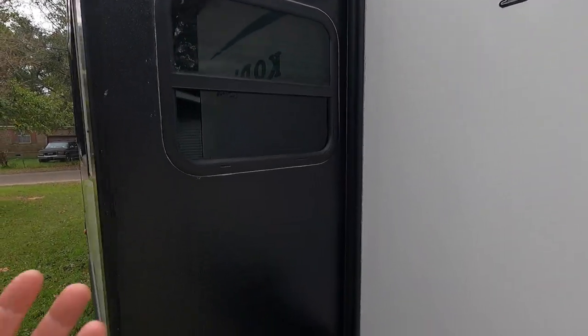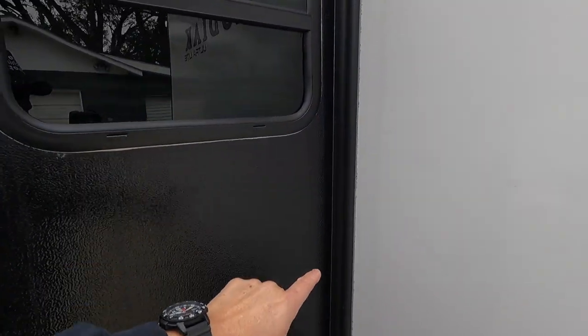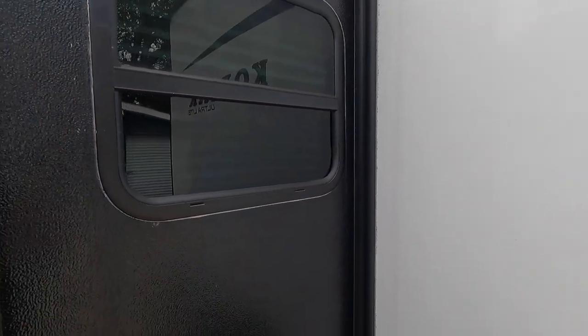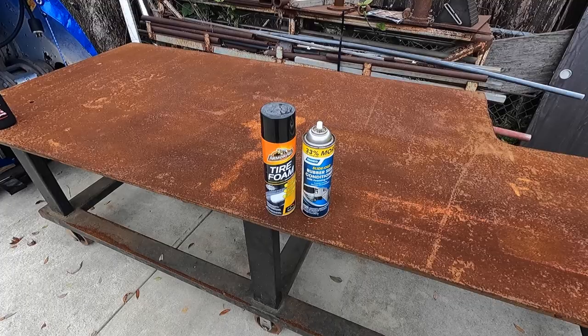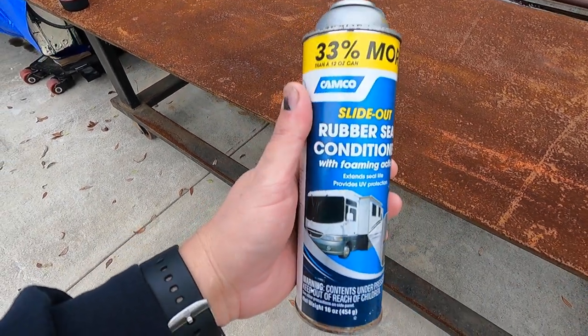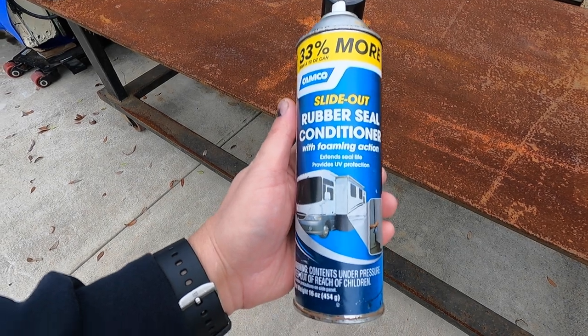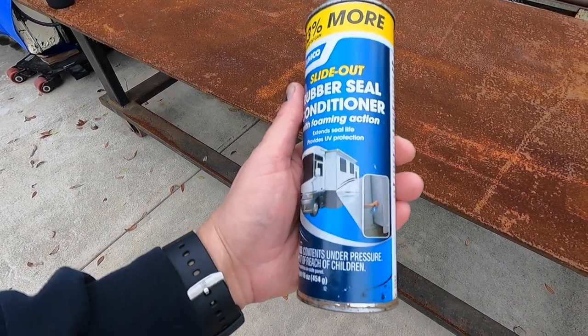What I do is I have a conditioner, a foam conditioner that I just simply spray on here — as simple as that. Let me show you what I use. You've got to get a conditioner, and whenever we bought our Kodiak, this is what the dealer recommended. This is the Camco brand slide out rubber seal conditioner with foaming action.